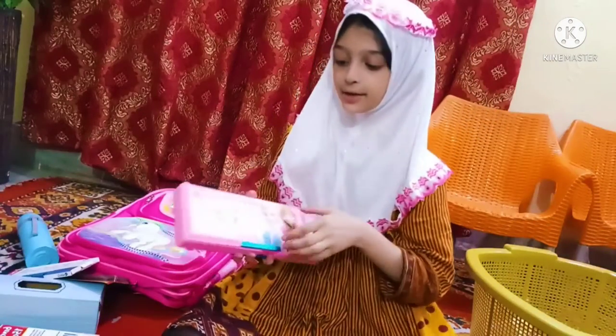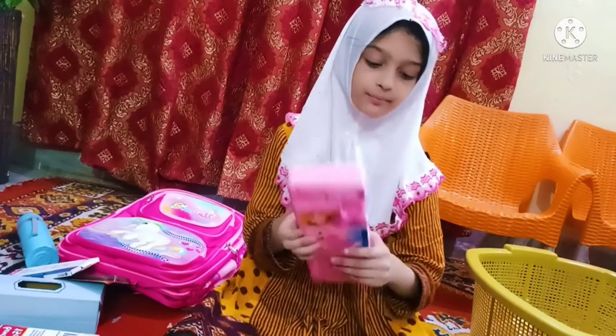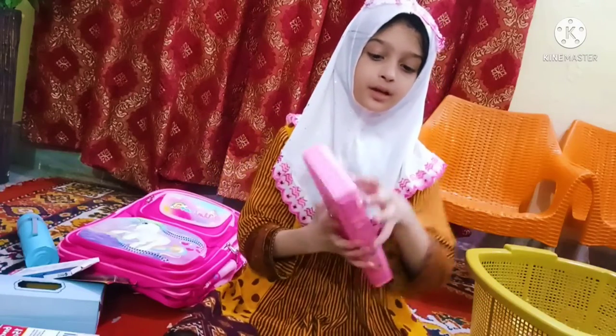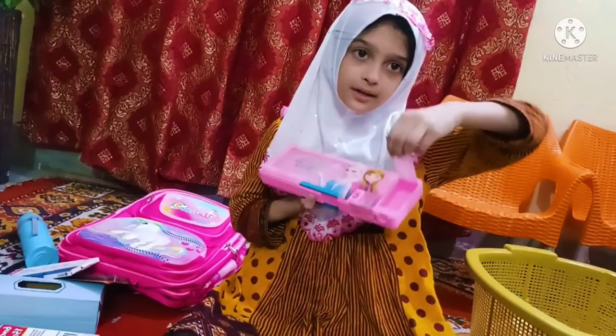Frozen geometry set with 3 portions. Pencil, eraser and sharpener, colors — and this is a sharpener, and this is for the brush.